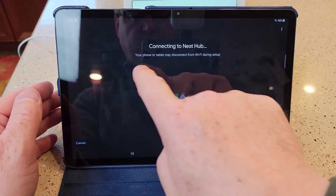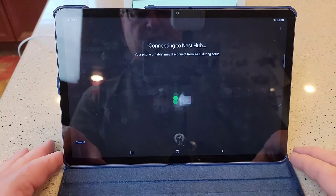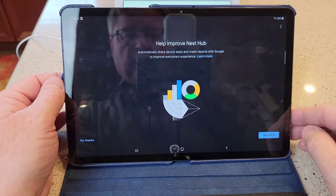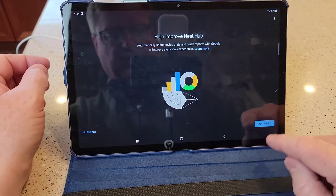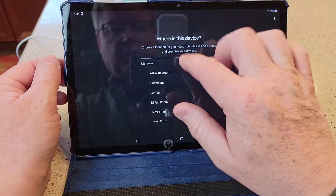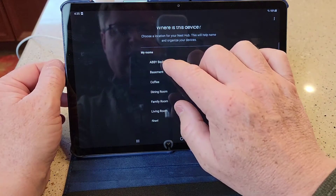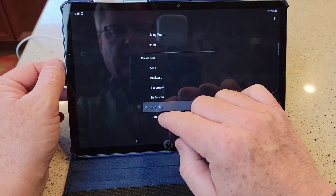It says it's connecting to the Nest Hub. The phone or tablet may disconnect during setup. This has taken a little bit — it's been about 30 seconds so far. It said connected. Then it wants you to give it permission — you can tell it no thanks. It'll send crash reports. And where's the device? So pick a room.